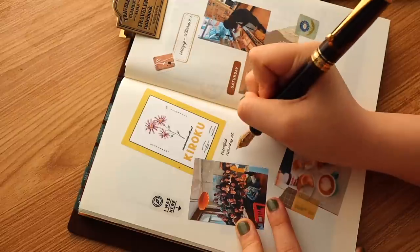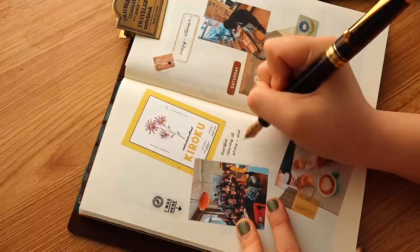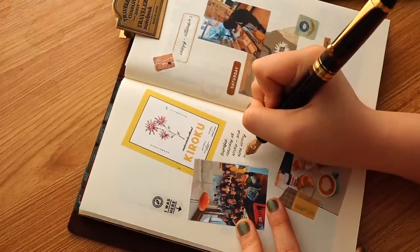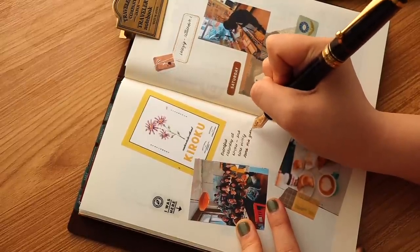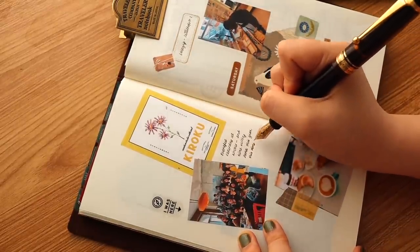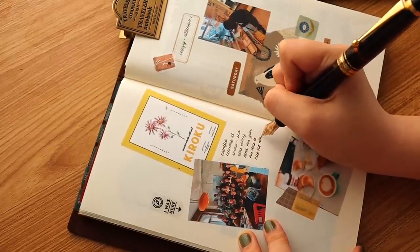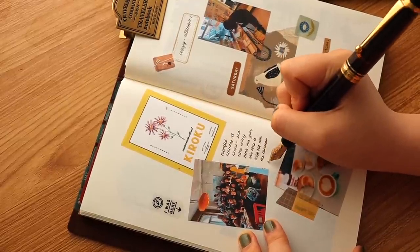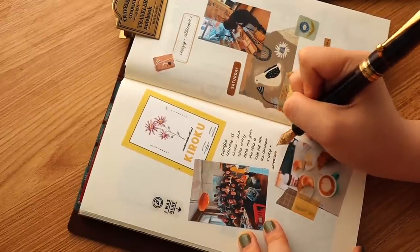Anything that's a bit too bulky — for example, coasters or very thick pieces of paper — I try to just cut a small portion of it and not use the entirety. I also try to alternate printed photos and Instax photos because Instax can be a bit bulky. I don't try to control the bulkiness super strictly, but I gauge it as I work. After a few pages you'll notice if it's getting thick, then you can decide how to lessen it on the next pages.